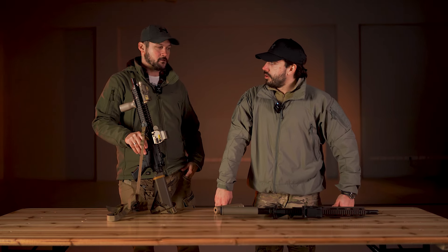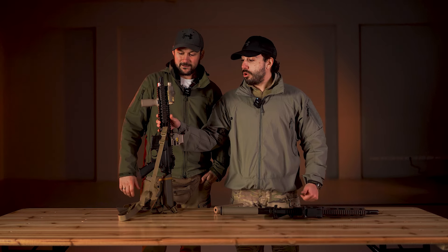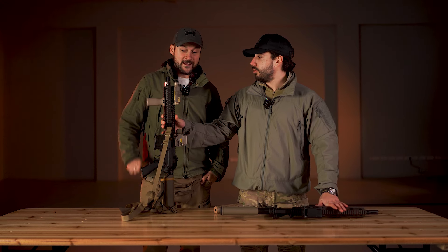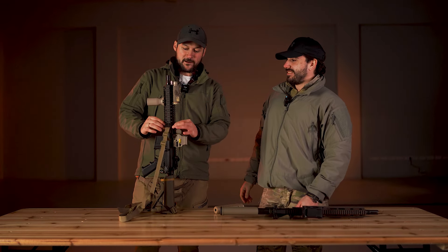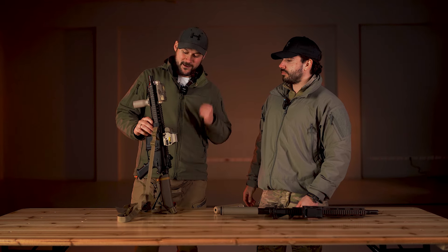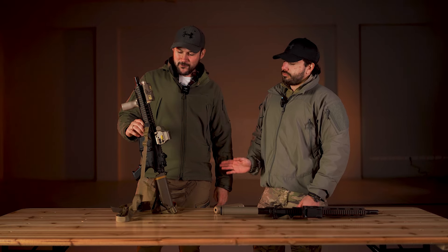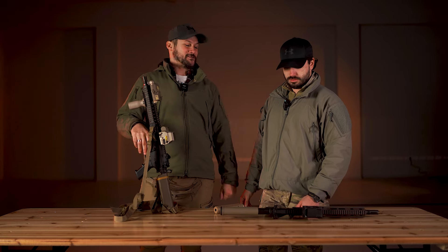Što je još zanimljivo — ovaj rail, verovali ili ne, može biti stavljen na pravu pušku. Ali Japanci su stavili lepak koji mora da se greje da bi se skinuo. Kupit ćemo novi. Ali buffer može isto da stane — tvoj buffer može da stane ovde.